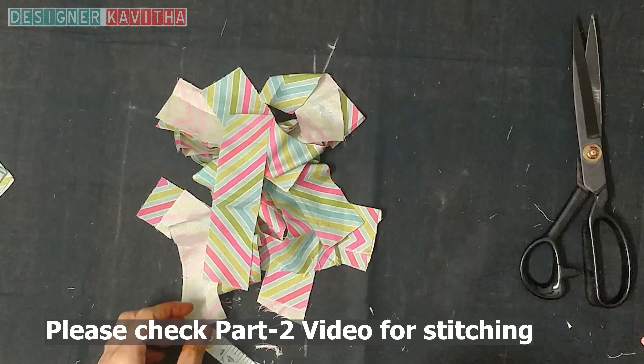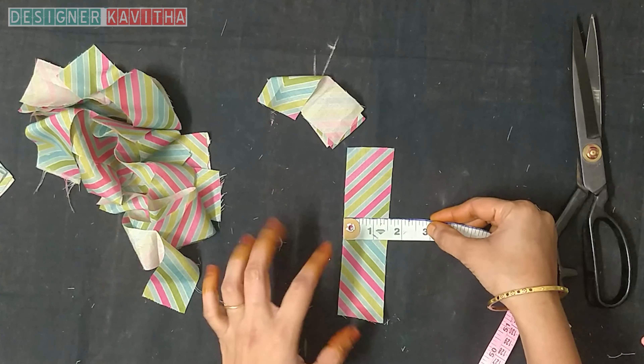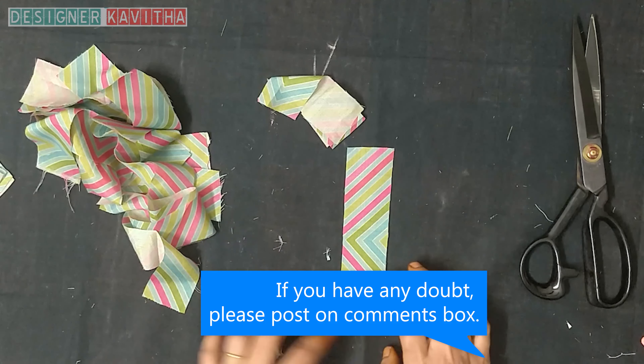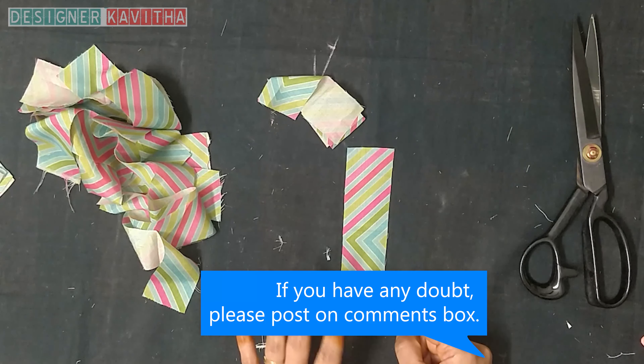I am going to cut the neck to the model. We are going to cut the stride pieces, cut one by one joint, and cut the double fold.